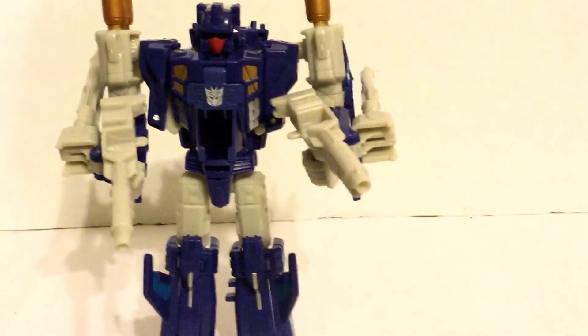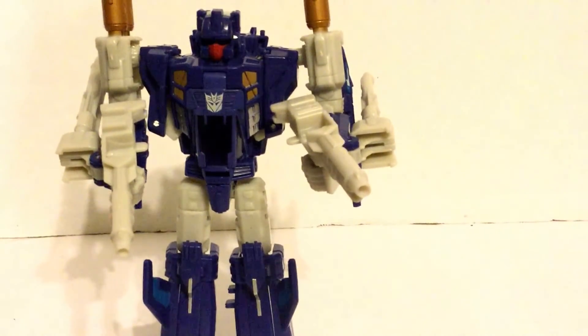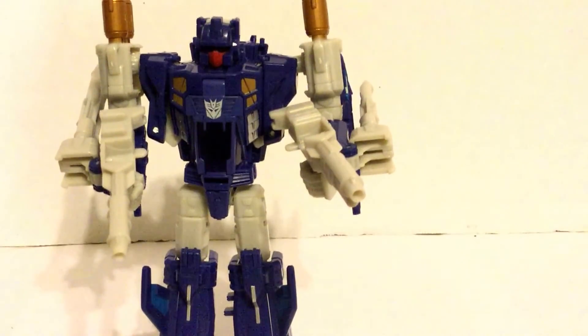All in all, this is a pretty cool transformer to get. This is Wildman Willis signing off. See you next time.